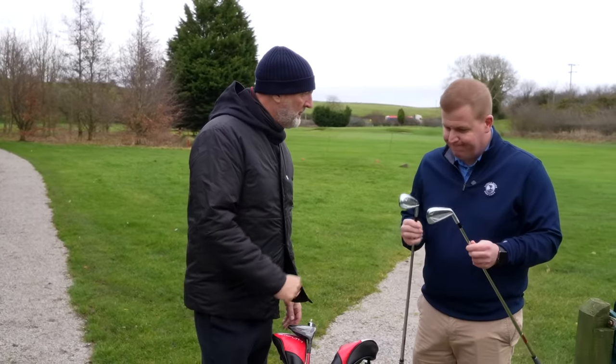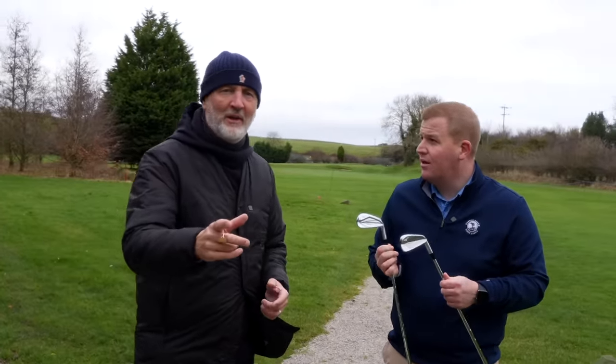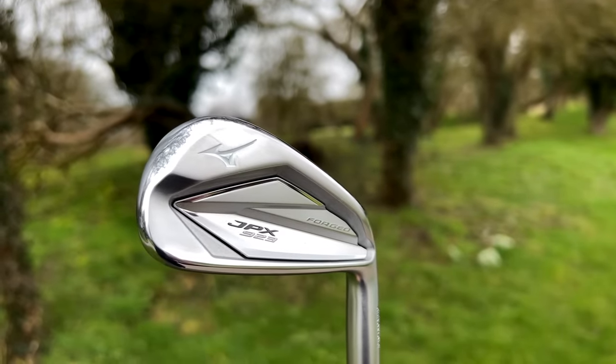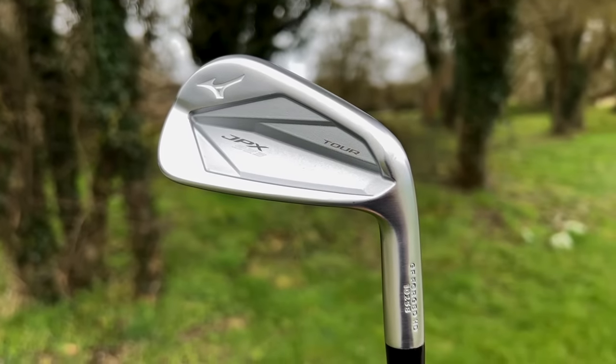Lou, I got you out of your warm pro shop. I should tell you what these irons are — they're from Mizuno. We've got the 923 lineup. It's the second half of their release in many ways, because we've seen the Hot Metal, but this is the Tor and the Forged.